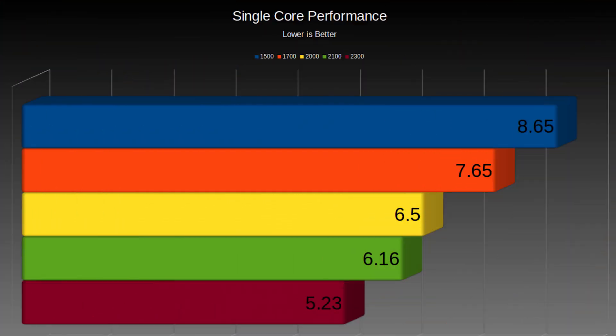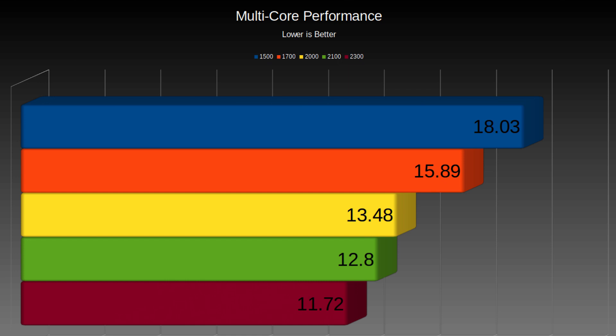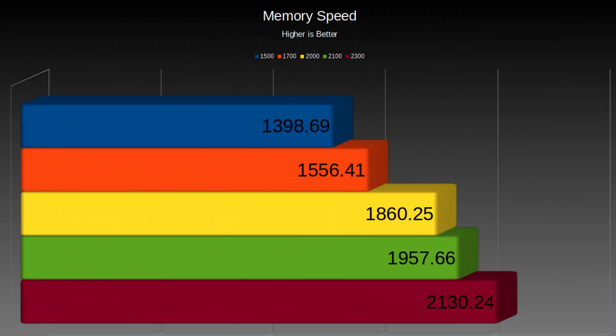Multi-core performance showed a 13% improvement at 1.7 GHz, all the way up to a 42% improvement at 2.3 GHz, with 34% at 2.1 GHz and 29% at 2 GHz. Memory performance also improved with an 11% improvement at 1.7 GHz, all the way up to a 41% improvement at 2.3 GHz, at a 33% improvement at 2.1 GHz and 28% improvement at 2 GHz.